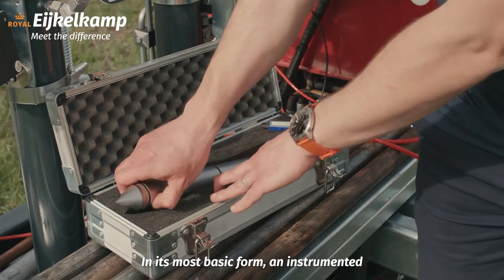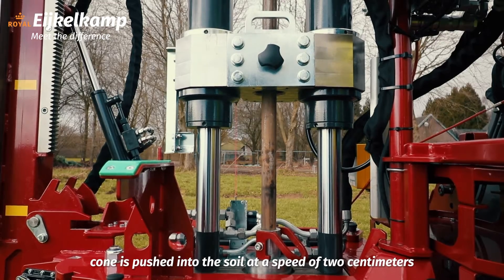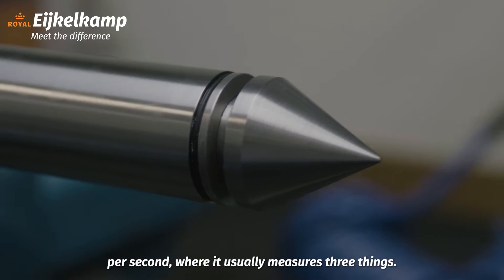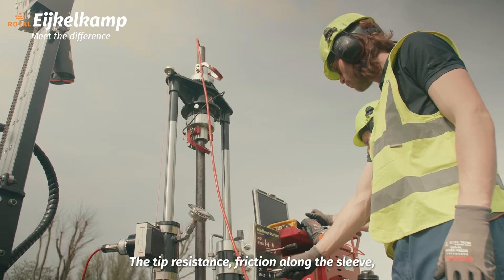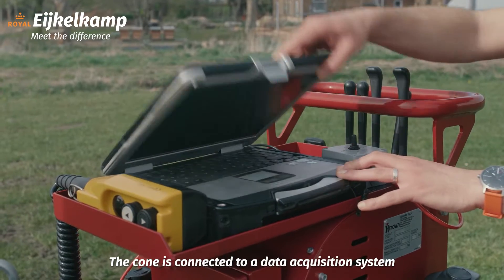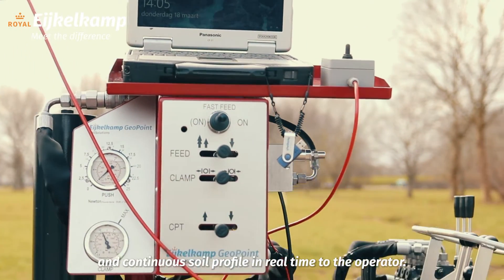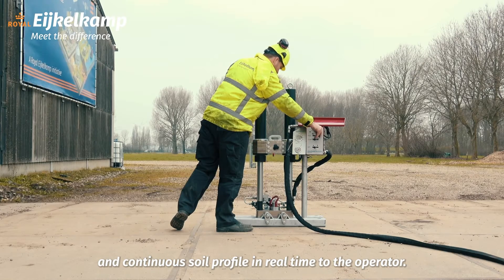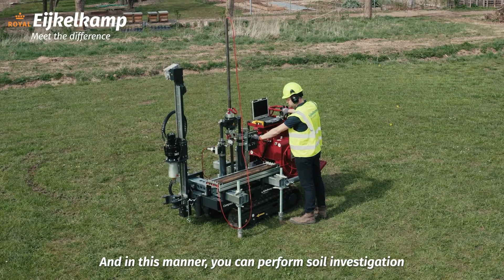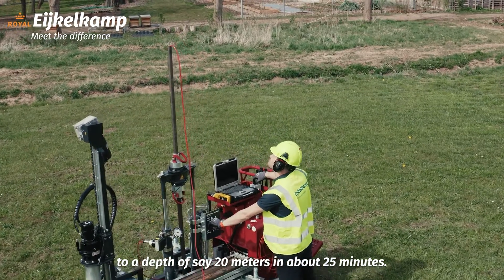In its most basic form, an instrumented cone is pushed into the soil at a speed of two centimeters per second, where it usually measures three things: the tip resistance, friction along the sleeve, and the pore water pressure. The cone is connected to a data acquisition system that returns the data as a continuous soil profile in real time to the operator. In this manner you can perform a soil investigation to a depth of 20 meters in about 25 minutes.